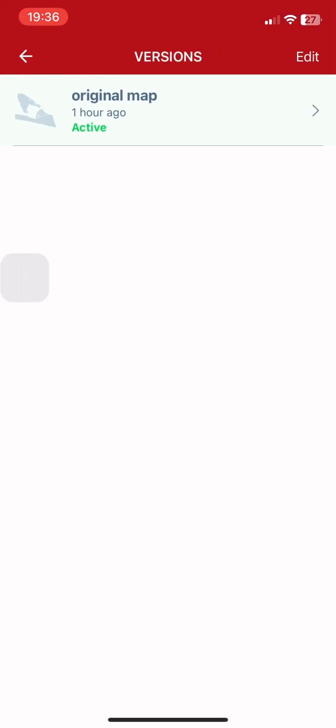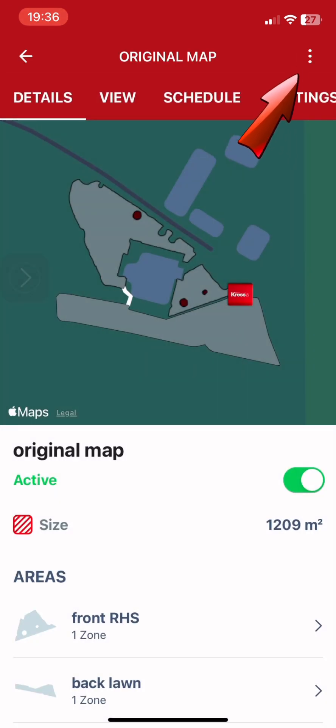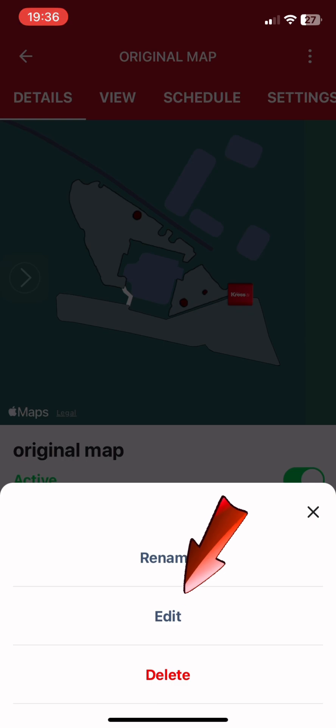Go to your maps, click on active map, click on the three dots on the top right corner, then select edit.